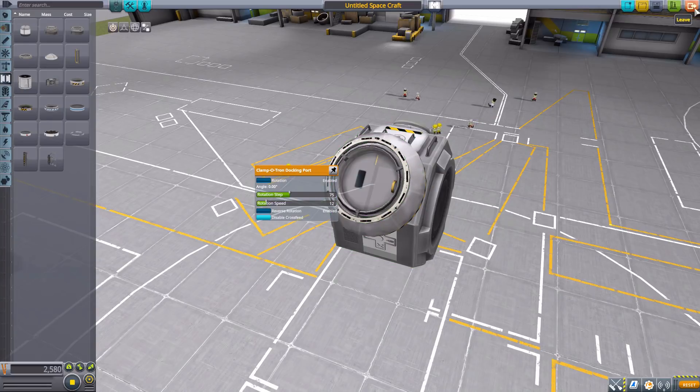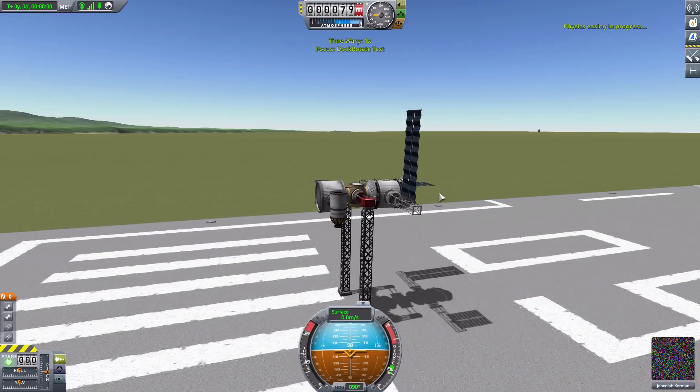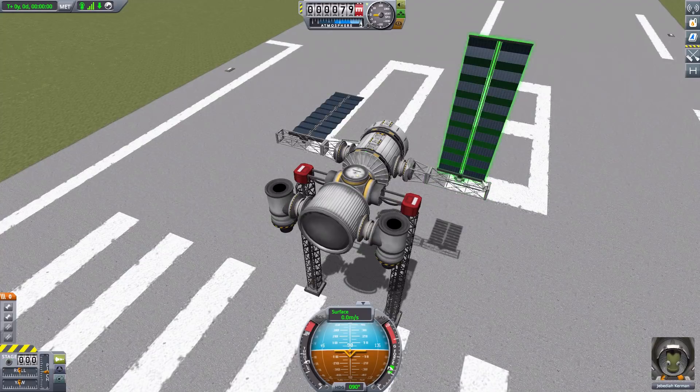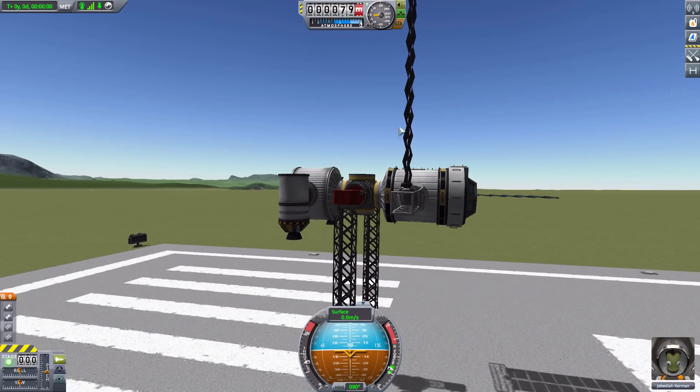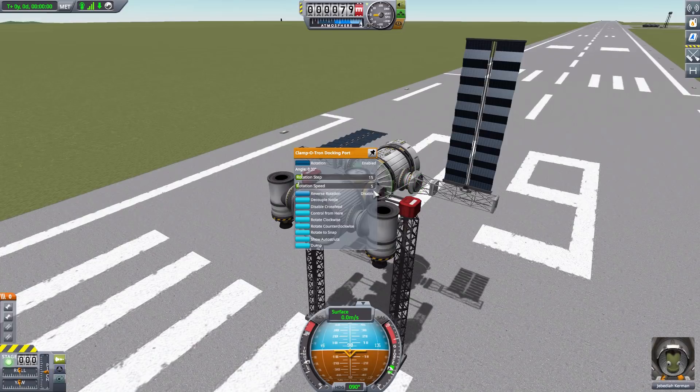Let's leave here and take a look at a ship I have on the runway for testing. There we are - my DockRotate test craft, which has a couple of fun scenarios of how you might use it. The big one I see a good use for is when building space stations. We have a wonderfully aligned solar panel on one side, but when docking another module it ended up at a very exaggerated angle. We now have the option to fix that.